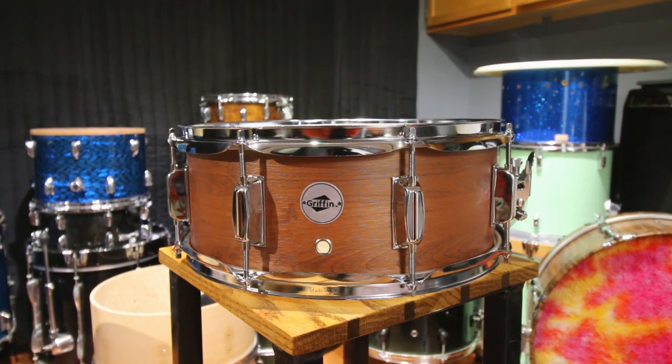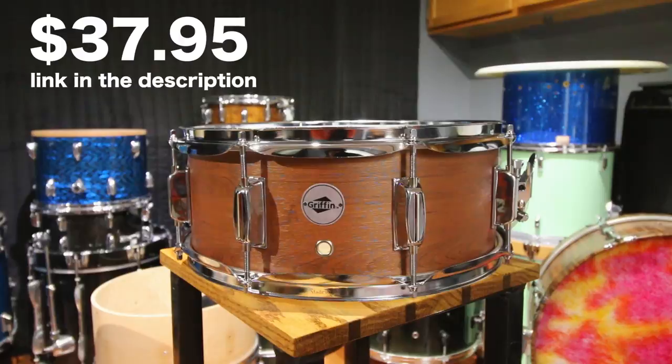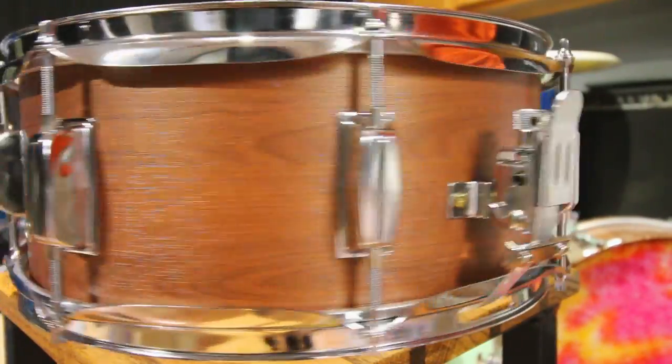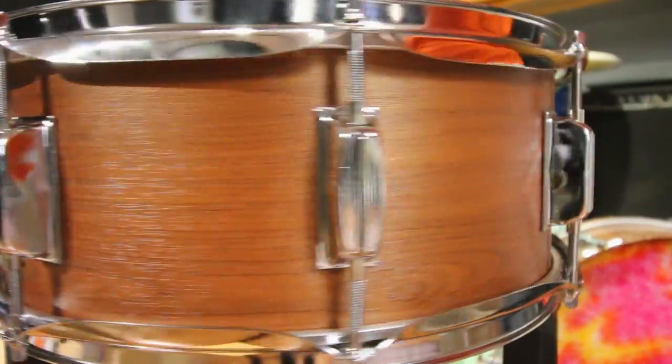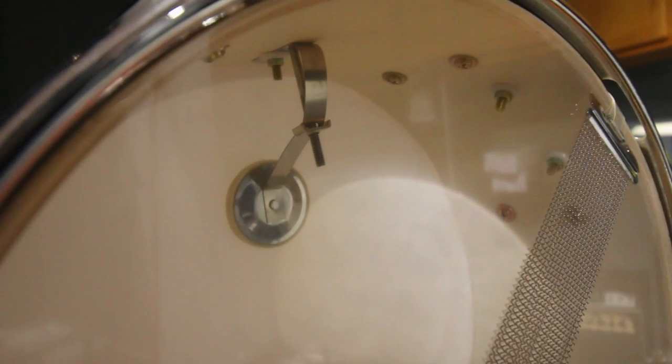I bought this for $37.95 off of Amazon. The shell is 14 by 5 and a half. Just for comparison, the cheapest new snare I could find from Guitar Center — new, not used — with a wood shell at 14 by 5 and a half was $109. So take that for what it's worth. This is an 8-lug drum.